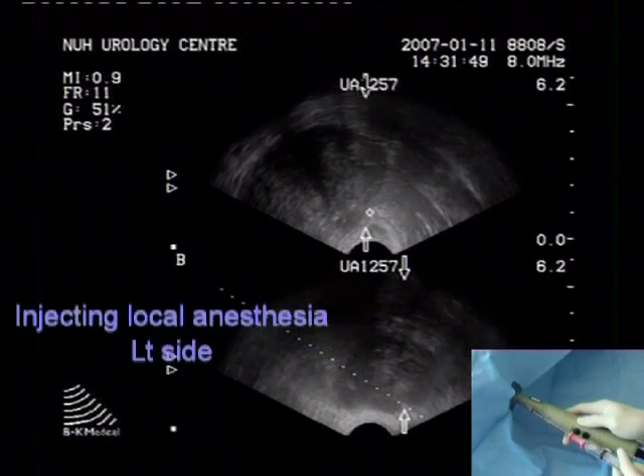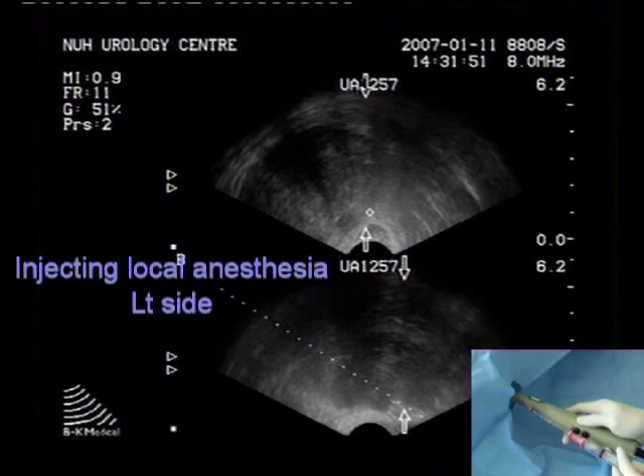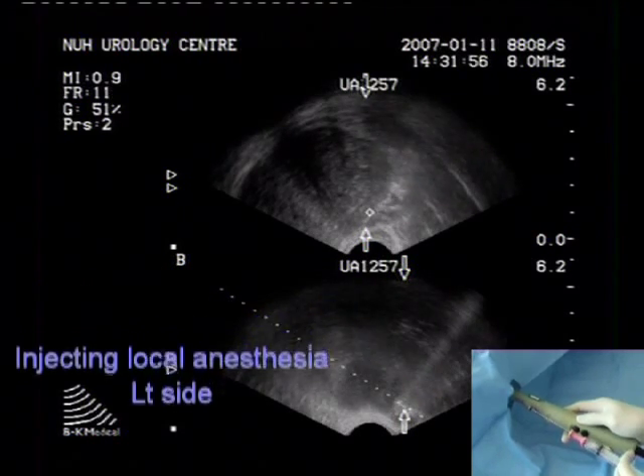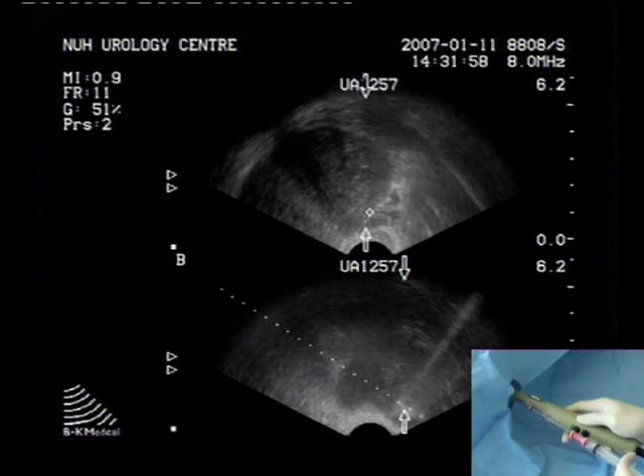Proper positioning of the needle tip is confirmed by observing the deposited local anesthetic solution causing separation of the prostate and seminal vesicle from the rectal wall.